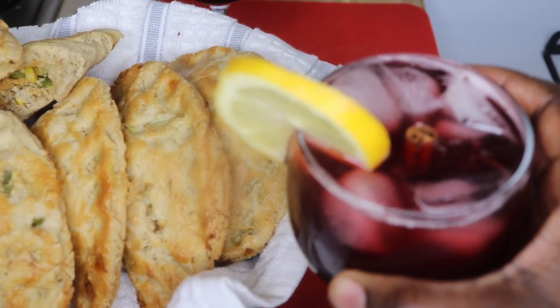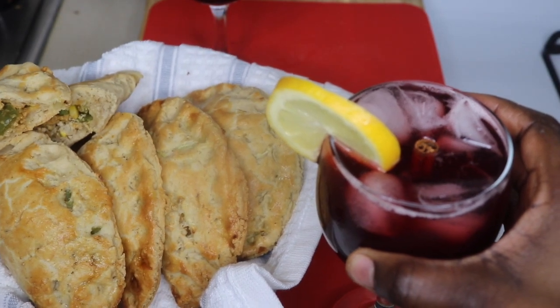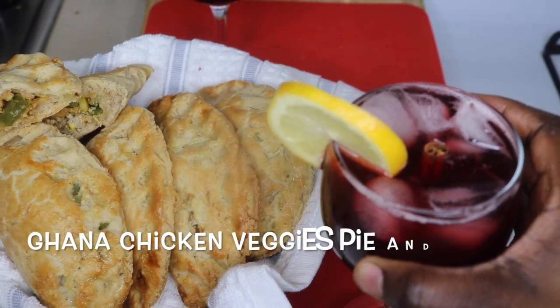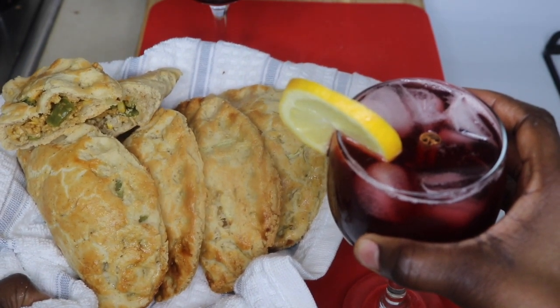Hi guys, welcome back to another exciting cooking moment in the easy kitchen. Today we're going to make a very simple and easy garnished chicken veggie pie and sobolo drink. Stay tuned.